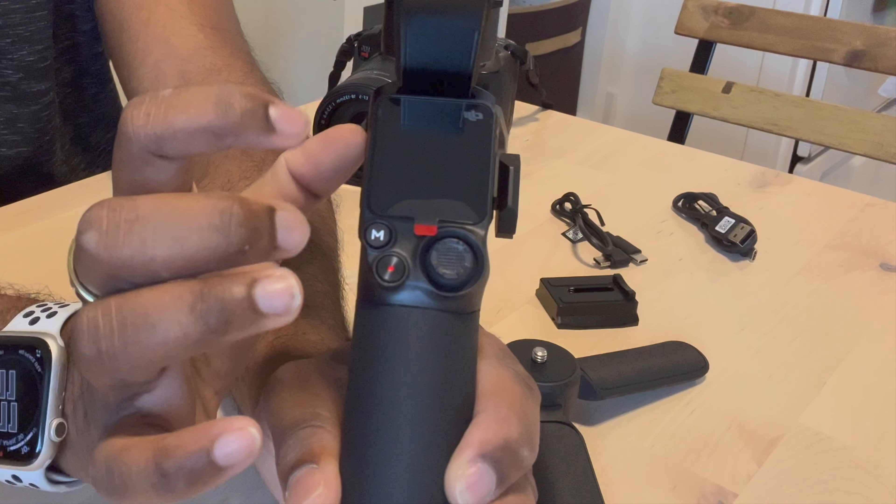There's a lot of love for this gimbal — it's a great price compared to all the other Ronin options, and it's one of the best-priced gimbals out there. If you're looking for something to get started with gimbal stabilization, I highly recommend it. I love the footage it produces, and hopefully you can invest in one if you're getting into the creative industry. Like, subscribe, and I'll see you in the next video.